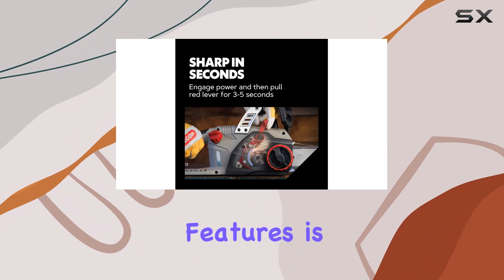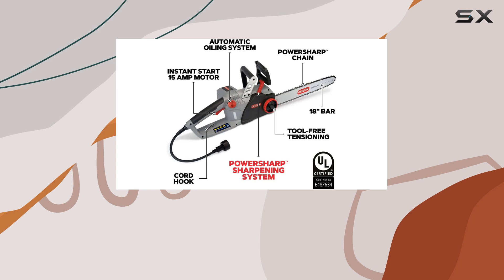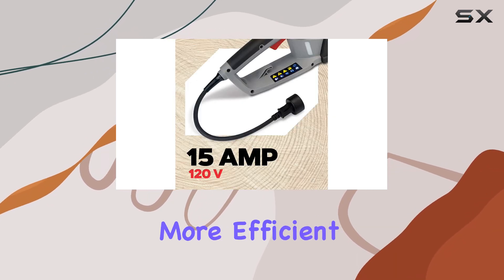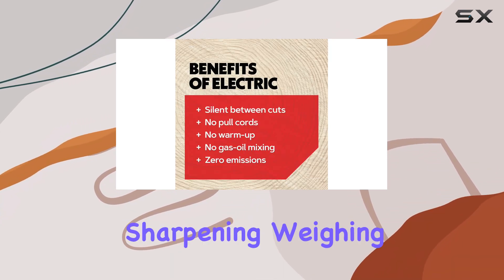One of the standout features is the integrated PowerSharp self-sharpening system, which allows you to sharpen the chain in just three to five seconds. This means less downtime and more efficient cutting, which is a significant advantage compared to traditional chainsaws that require manual sharpening.